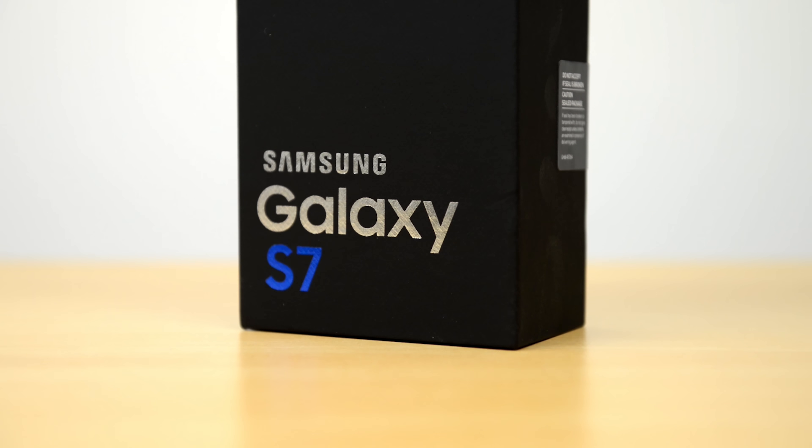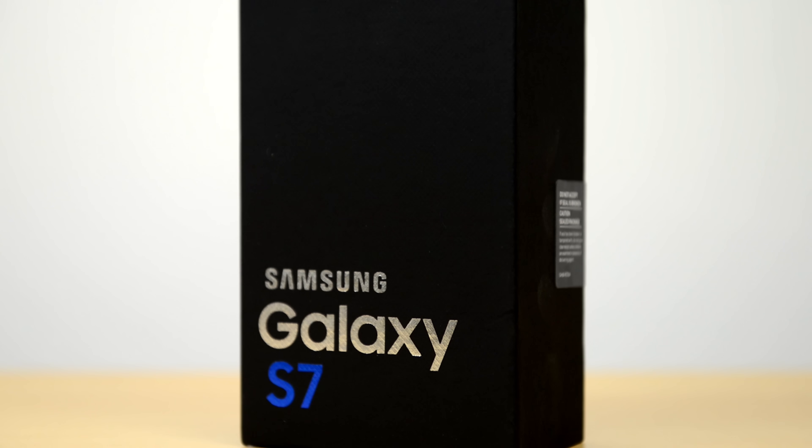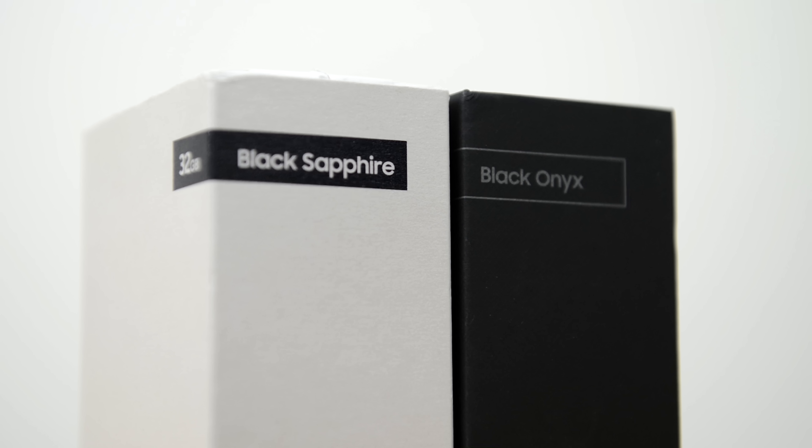Looking at the box initially, it is a full black box here compared to the white box that we had last year. Another thing you'll notice is the difference in color — so although both of these are black, last year we had Black Sapphire, this year we have Black Onyx, and we'll take a more detailed look at the color differences shortly.